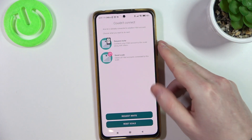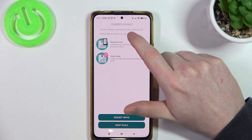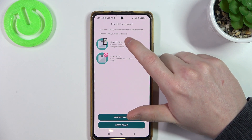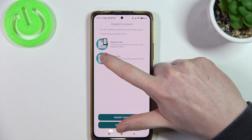So it's found now — or actually not — and the Aria is already connected to another Fitbit account. Choose what you want to do next. Reset scale — let's say I would choose that.